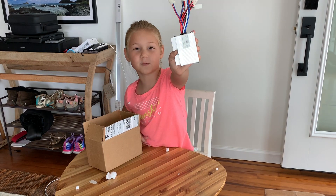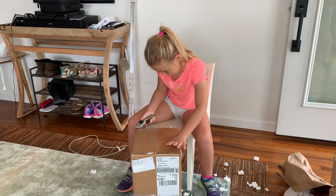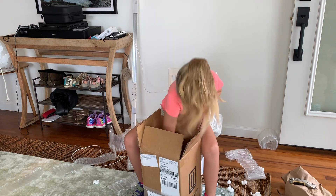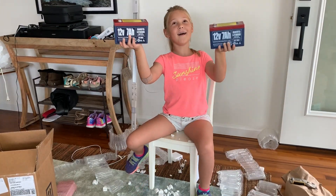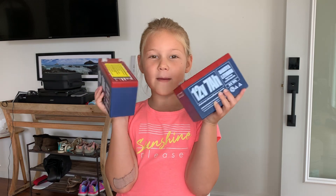New speed controller — it can handle the amps. Lithium batteries — triple the power. Let's go put these babies in my motorcycle.